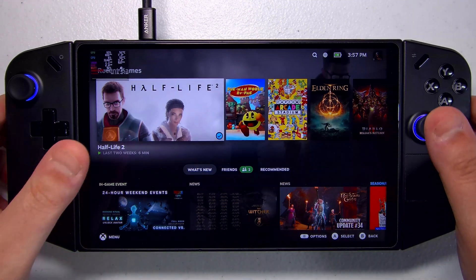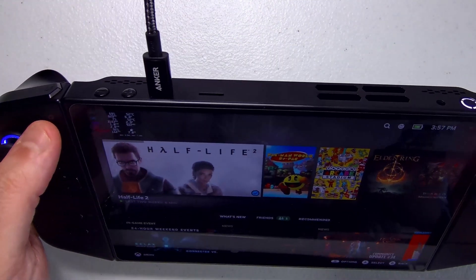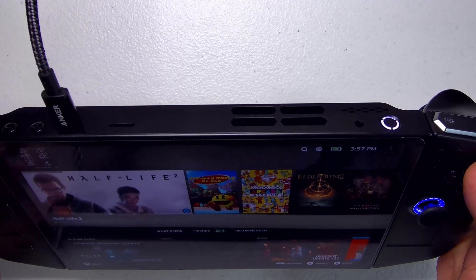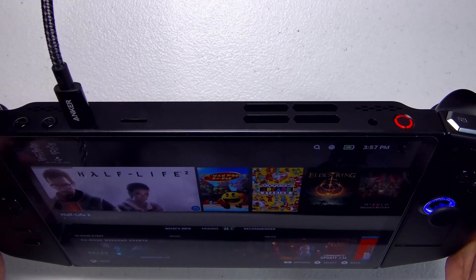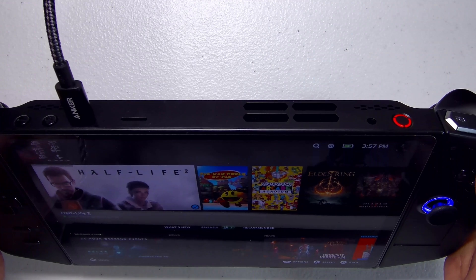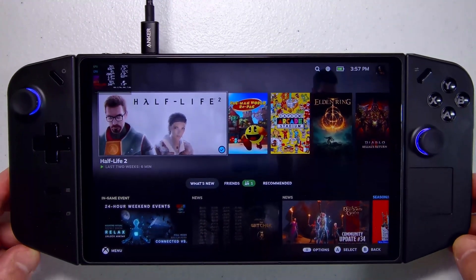And we've got our Legion Go remapper installed. I'm gonna change my TDP profile — I'll hold the Legion Space button and push the Y button. That's the cool profile... and performance... alright, back to balance. I typically like to run in balance.